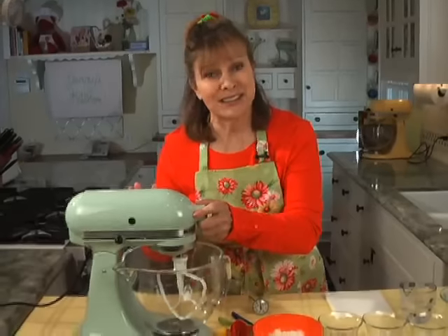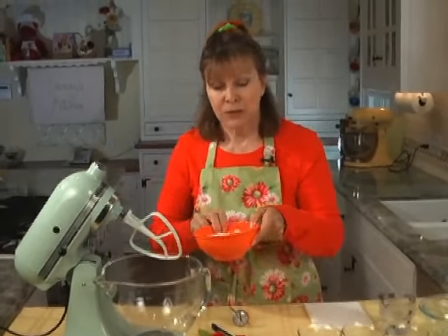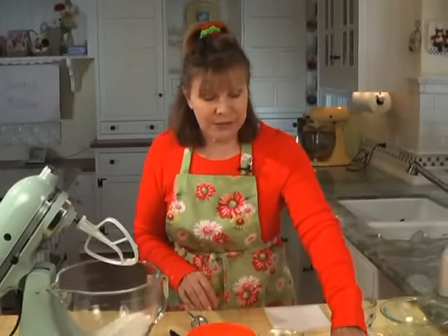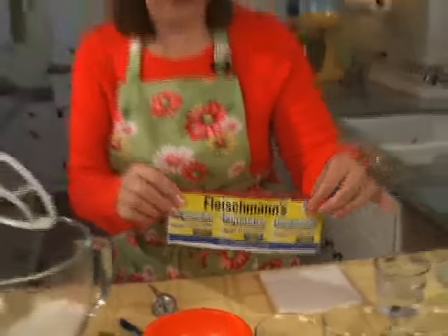I use my KitchenAid stand mixer because it does all the work. I start with one and a half cups of bread flour. You can use all-purpose, but I think you'll get a better crust when you use bread flour. I use this rapid-rise yeast — you don't have to proof it in the warm water, you just add it into your dry ingredients and it works.